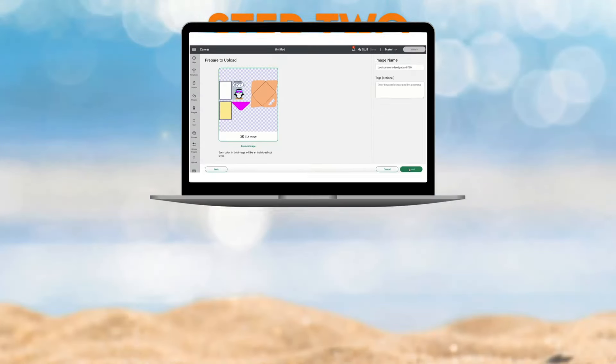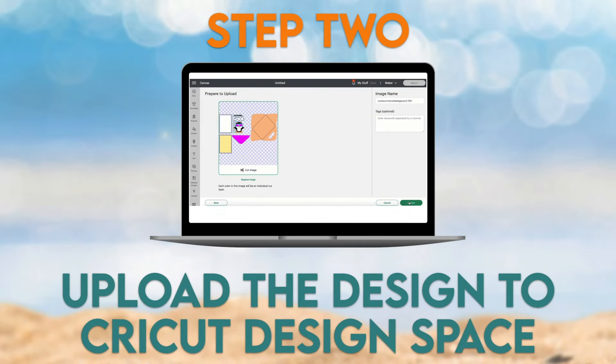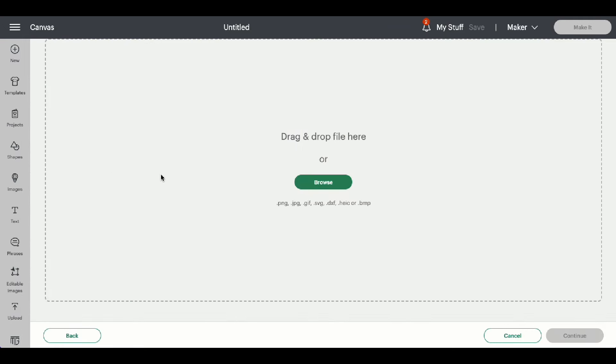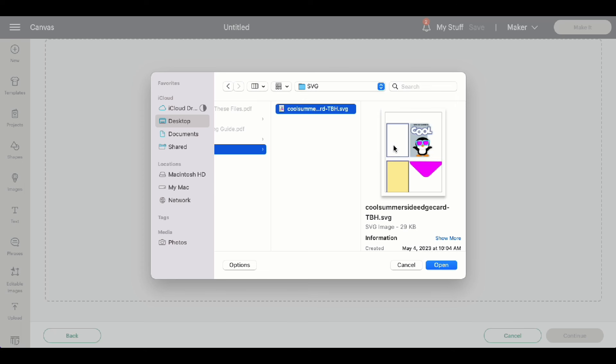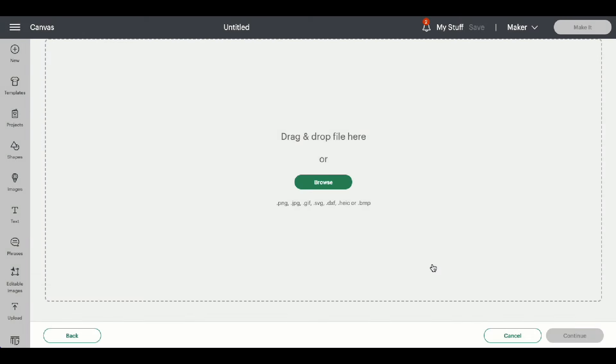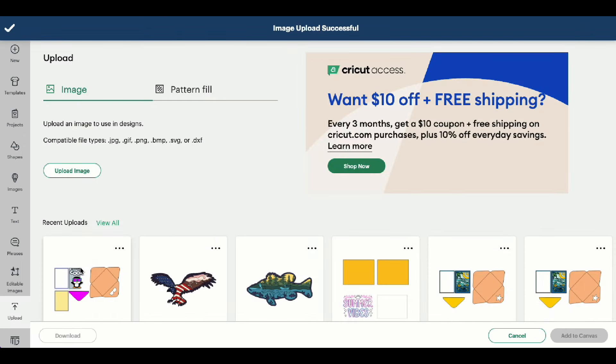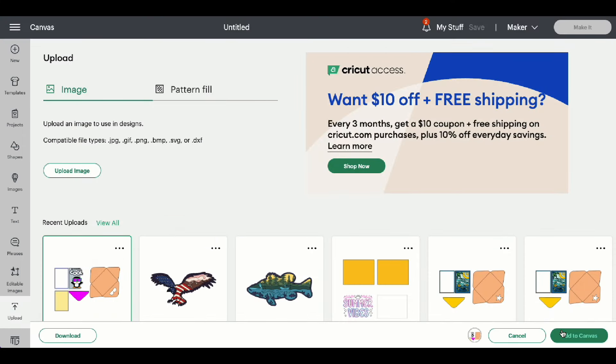Step 2: Upload the design to Cricut Design Space. Now that we have a new project open in Cricut Design Space, we can go ahead and click Upload, then Upload Image, and Browse. Find where we downloaded the file onto our computer, click Open and Upload. Highlight the image and click Add to Canvas.